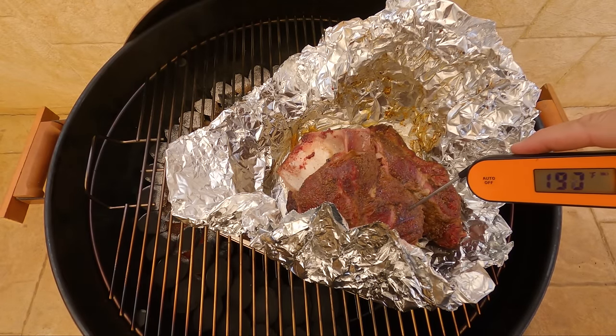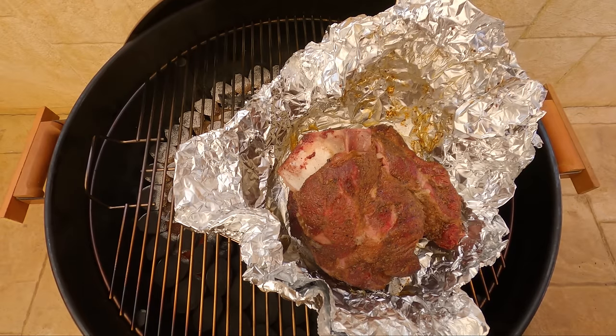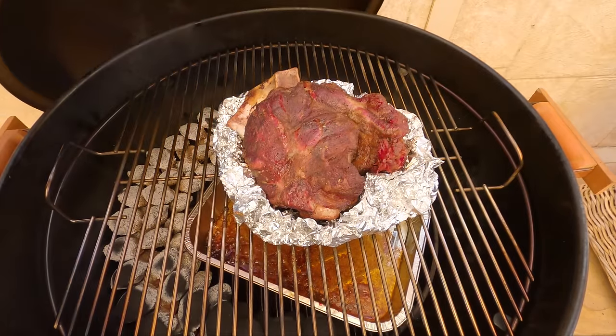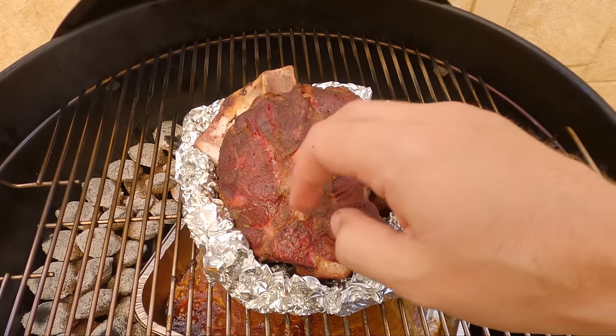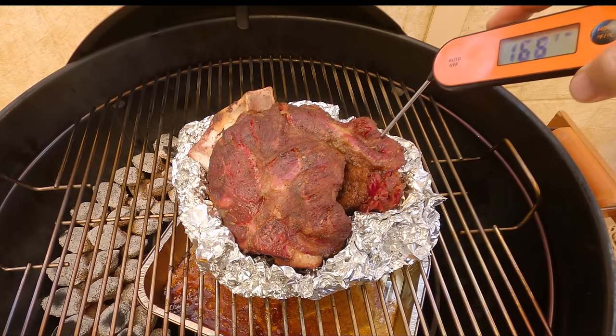Well, that's fine. I might leave this partially unwrapped — basically boating it — just to get some of that bark back on top. I'll wrap the foil tight around the sides, put the lid back on, let that bark build up a bit more, and then we'll let it rest and pull it apart. The lamb shoulder's been uncovered again for about 20-25 minutes. I reckon it's ready to rest. That is looking incredible — it's feeling incredible too. Another quick probe around — that's just super tender, the probe's just falling through. We'll get it out and let it rest indoors for a good half an hour to 45 minutes, and then we'll pull it apart.